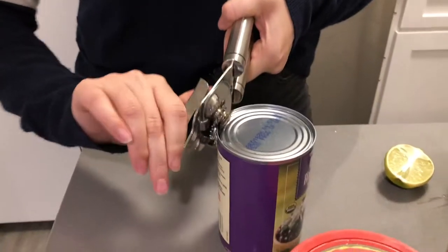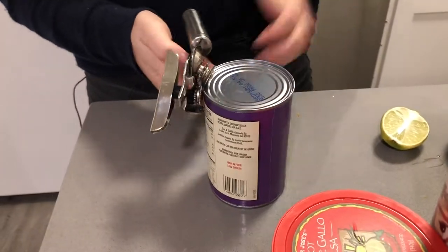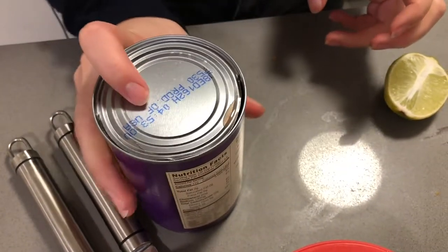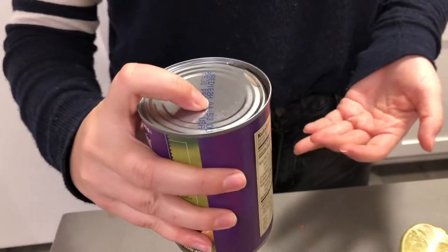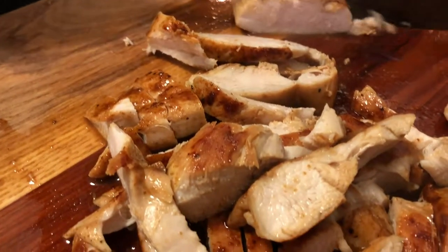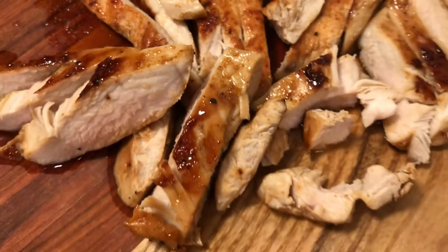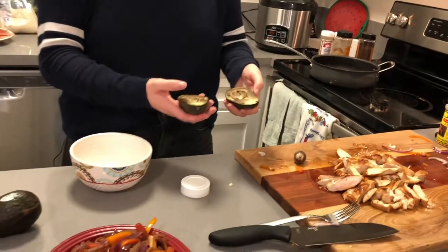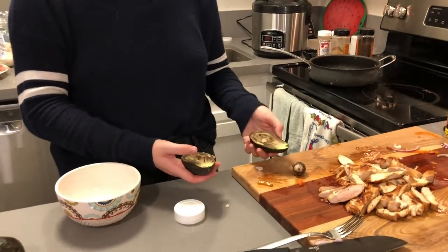I'm going to turn down the heat a little bit and let it cook through evenly. In the meantime, while that's cooking, I'm going to open up my black beans and drain out the juice. I like to cut the can about halfway and then dump it over the sink to get all the liquid out. And that's a bad sign when the pit just falls out of the avocado — just throw that one away. Bye, avocado.